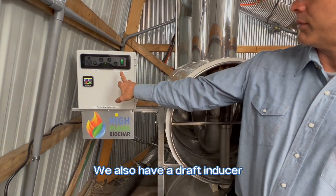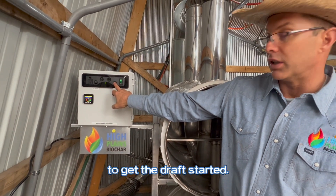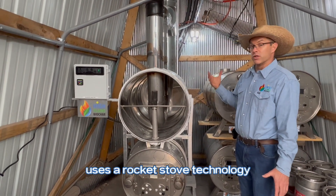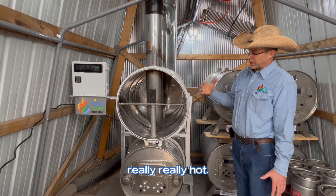We also have a draft inducer. This is used here to start up — to help make the startup process a lot easier to get the draft started. This technology is really different because it doesn't require fans for moving air, so it uses a lot less energy, using rocket stove technology to run really, really clean and really, really hot.